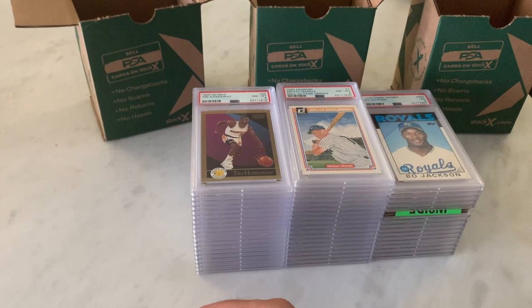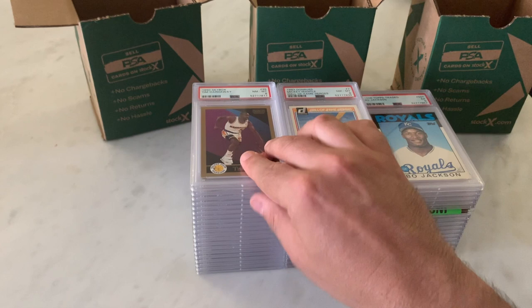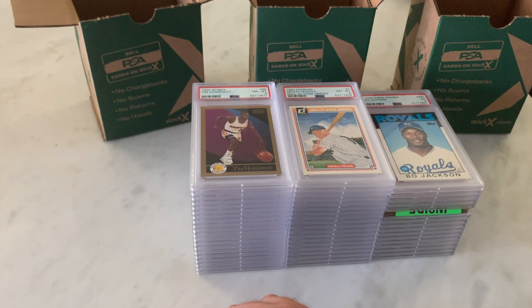I don't know what PSA is doing these days with the certification numbers. They're sending these — it's almost like they just throw these orders together, because they're way out of order.